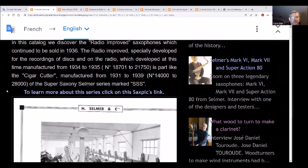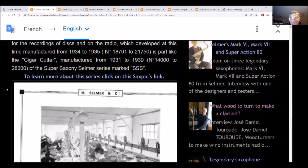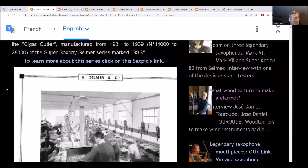These were especially developed for recordings of discs and on the radio. Manufactured 1934-35, serial numbers 18711 to 21750. The cigar cutter was manufactured from 1931-39, serial numbers 14,000 to 28,000. The super saxophones are marked SSS.